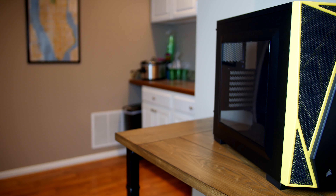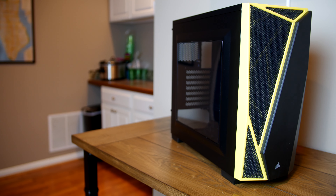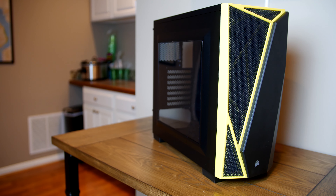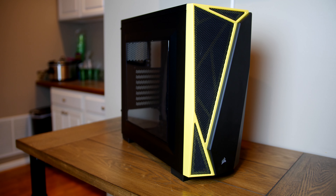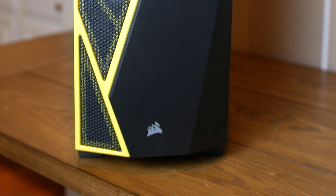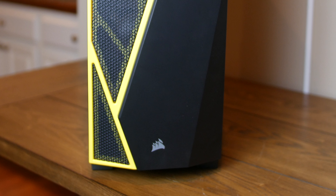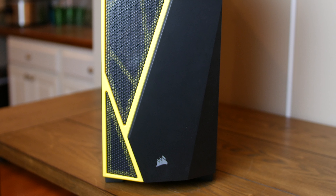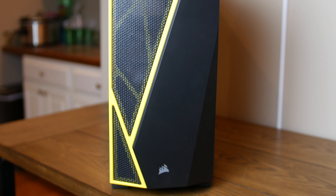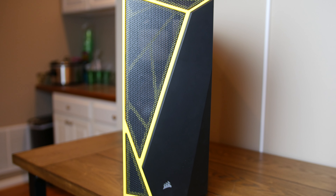Corsair first launched their spec line-up cases at CES 2016 with the spec Alpha. It was a fairly bold design, incorporating a lot of aggressive looking angles and colors into the exterior shell while the interior remained mostly tame. It came in three different color varieties and is still available from Corsair for $79. The Carbide Spec 04 chassis is the next case in the spec line. You can see that many of the same design cues remain in place with the angled front panel and bold color choices dominating the exterior appearance.